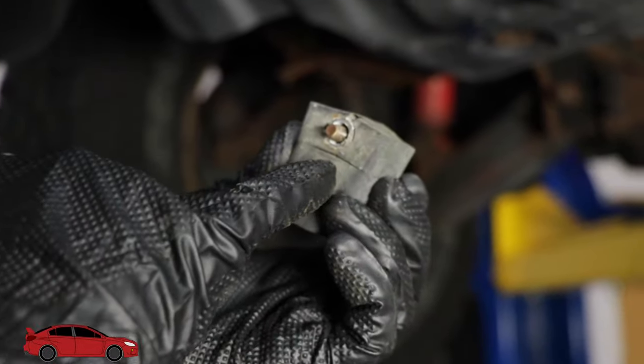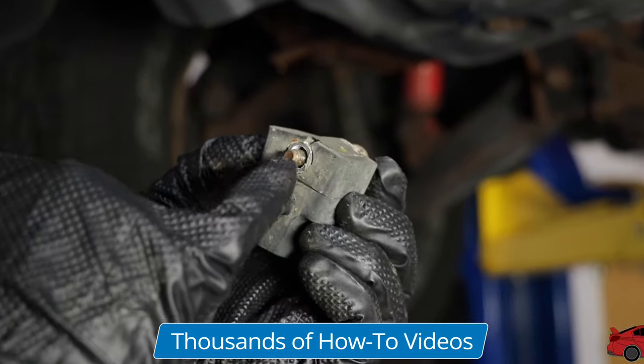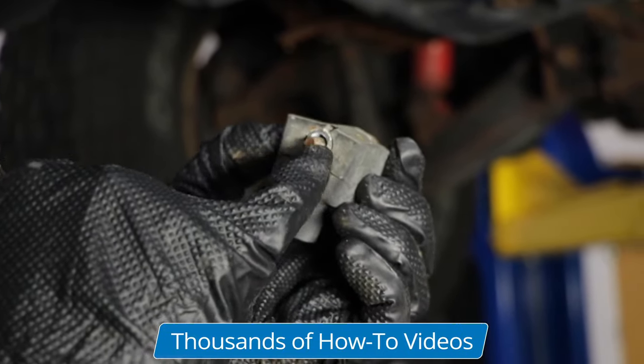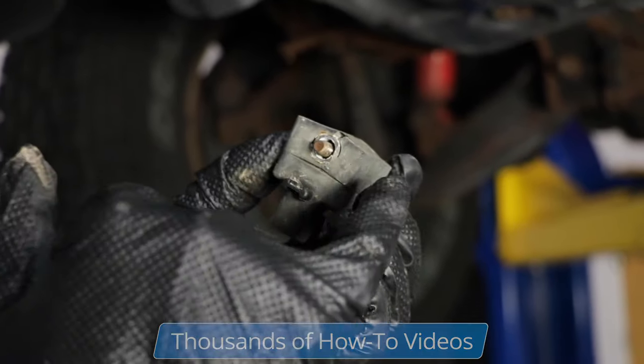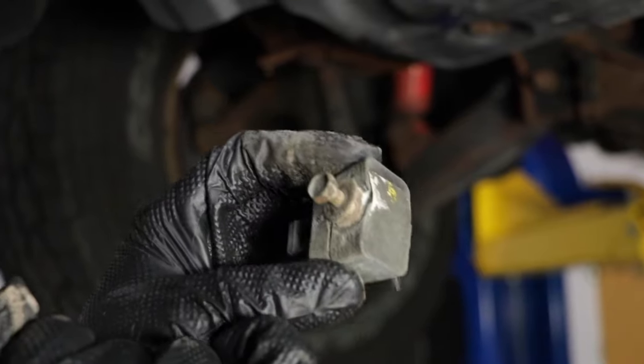The reason why these sensors fail is this metal sleeve in here will get rusted and start corroding, and as it corrodes, it's going to expand and actually splits the plastic. That breaks the seal, moisture gets in there, and causes the sensor to fail.